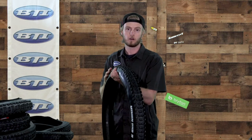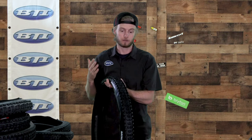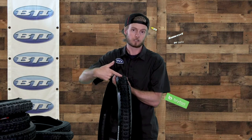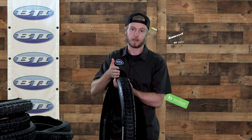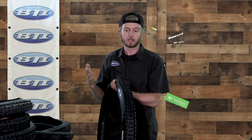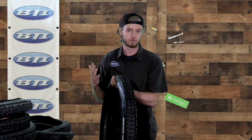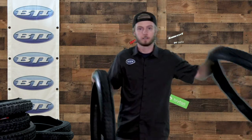Now the Maxxis DHR2 — the R standing for rear tire. It's got sipes that run perpendicular to the tire, giving you a little better braking traction at the rear. The corner knobs still have sipes running front to back since you still need to turn with the rear tire, but there's a more paddle-shaped block overall, giving you power for pedaling and braking traction. There's also a little bit more of a ramp on these knobs for lower rolling resistance.